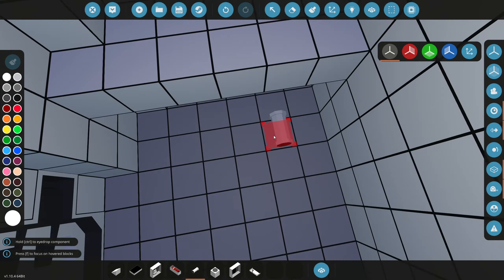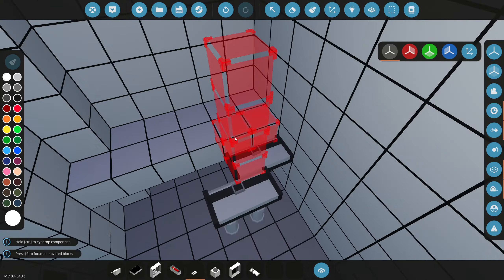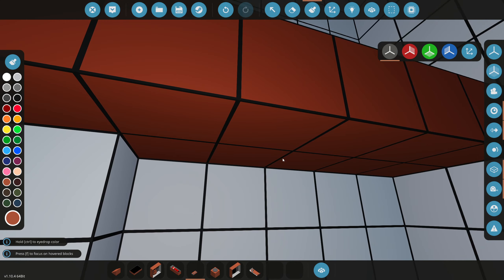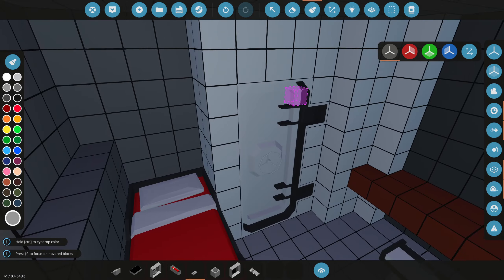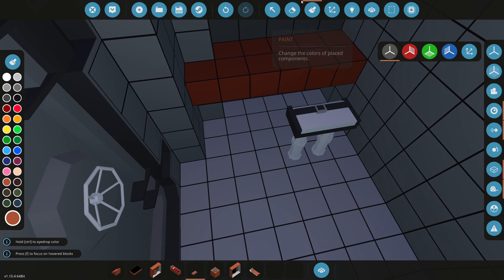Over here we'll have a seat so the captain can write stuff down on the desk while seated. We're going to grab brown and paint this entire desk brown, including underneath. I'm just painting the room now. The plan was for the captain to have their own bathroom, but I don't think we need one anymore. We're going to go to the next room. I don't want to add too much detail in these small rooms because it'll lag the ship out.